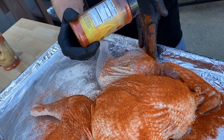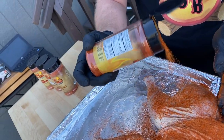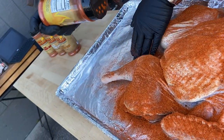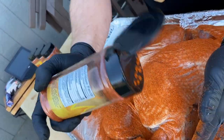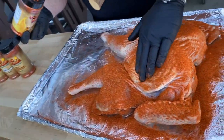We've got a Premier 30 plus going and a Premier going. We're going to put it on that Premier 30. We're going to cook this thing at 250 degrees right now.